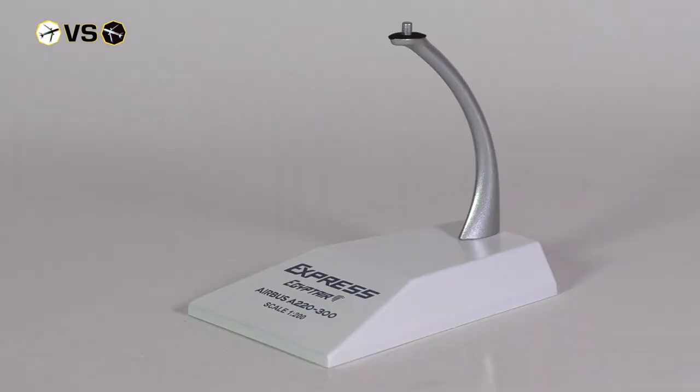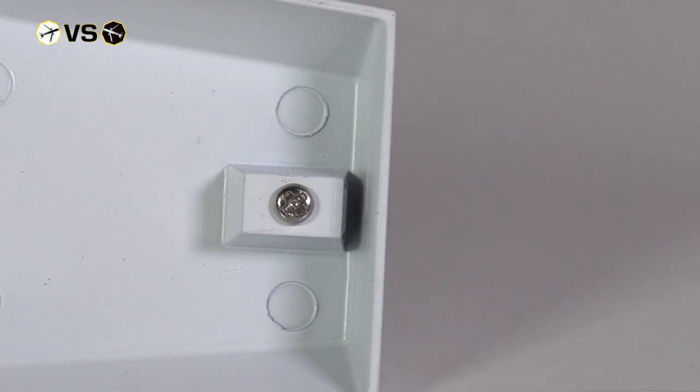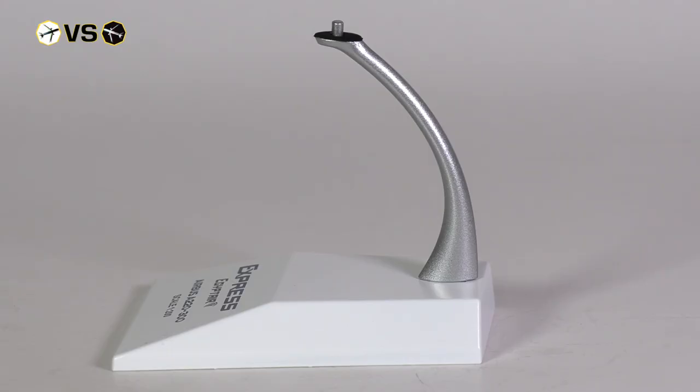JC Wings provides a stand made out of metal which even has a little cushion preventing the model from getting scratches. However, this stand also needs to be assembled, and due to a tiny and flimsy screw that honestly doesn't feel high quality, I don't fully trust the stand's ability to safely carry the model.